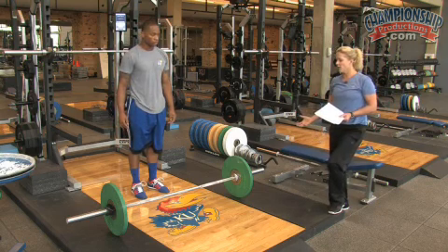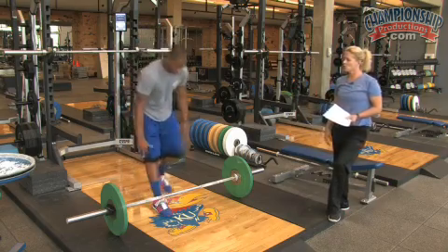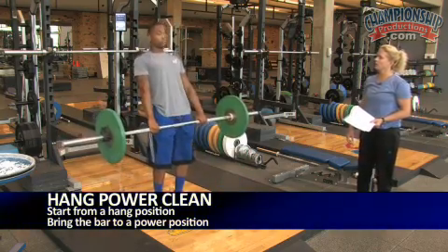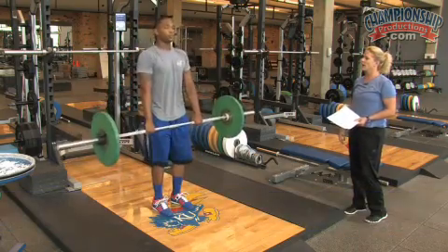Any variation of that weightlifting activity — let's do a hang. So instead of from the floor, we can go in a hang position. Here's a hang power clean — he catches it in a power position, walks it in, brings it down, and does one more hang power clean.